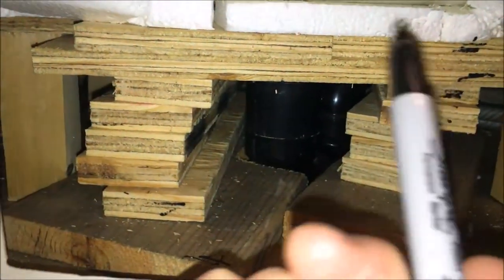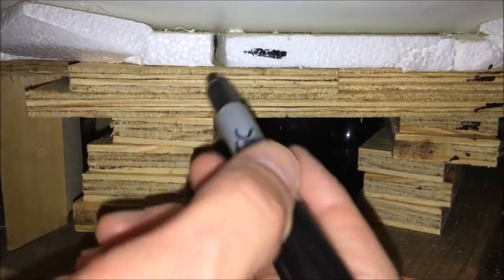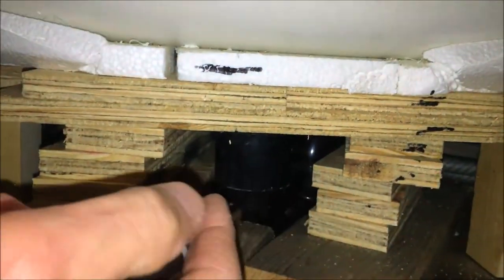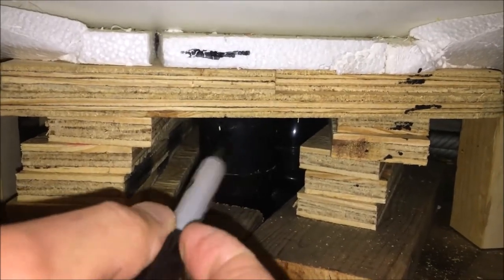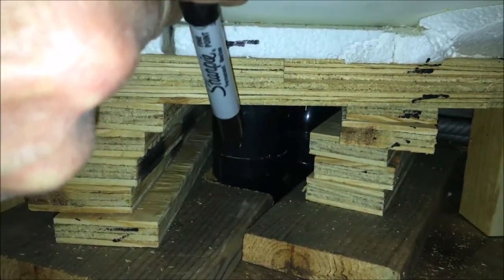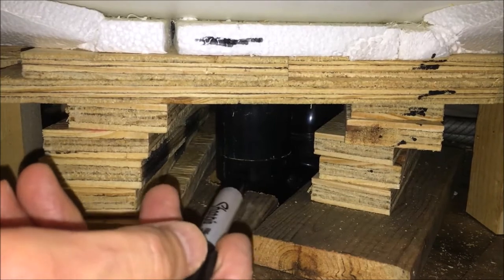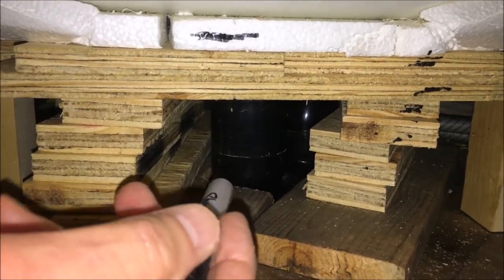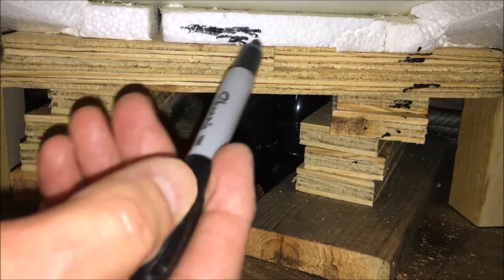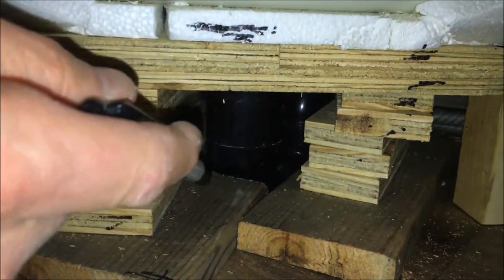I just took some scrap wood I had laying around and cut it up into different pieces. The only parts you really need a skill saw for are the top two layers closest to the styrofoam. You've got to cut some notches out for the plumbing — you can see I'm pointing at the plumbing pipe that comes down there. You need to notch your wood so it reaches around the plumbing pipe, because you really need support directly above that pipe.